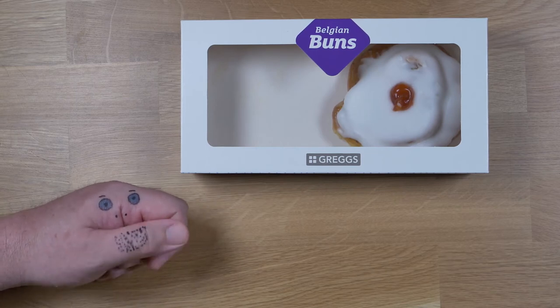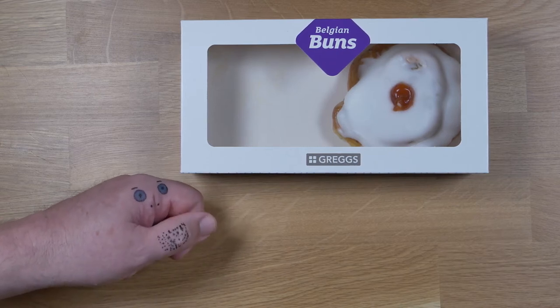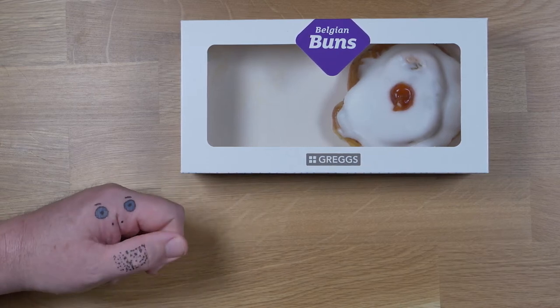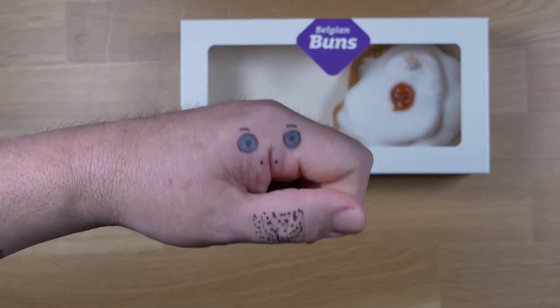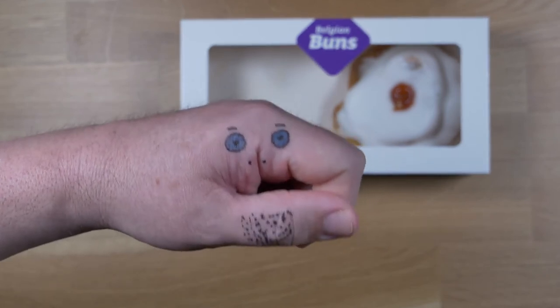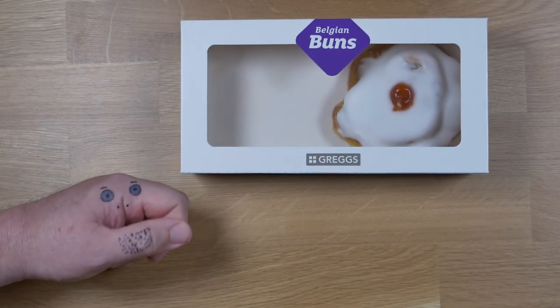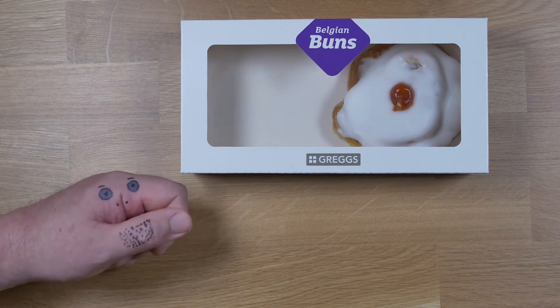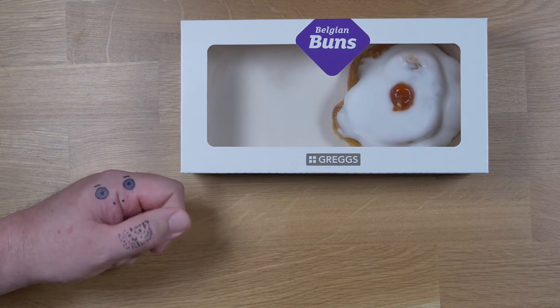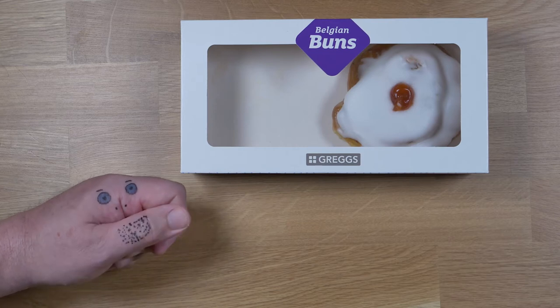So here we are with the vegan Belgian buns from Gregg's. Nice job, Gregg's. I quite like the vegan sausage rolls and now I've got a Belgian bun to go with it. For those of you that didn't know, Gregg's in the UK do a Belgian bun and it's fully vegan so you can eat it without feeling guilty.